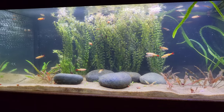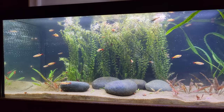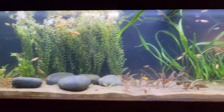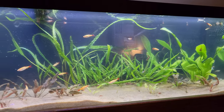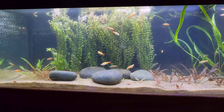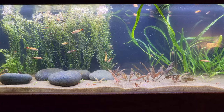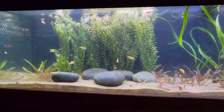Oh, by the way — one of my cherry shrimp had babies recently, so that's pretty cool. There are baby cherry shrimp all around the tank, and I think another one is berried, so I'm sure I'll see even more cherry shrimp in here soon. Alright, I'm out.